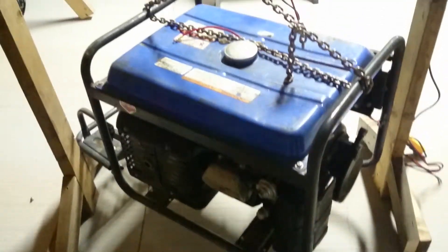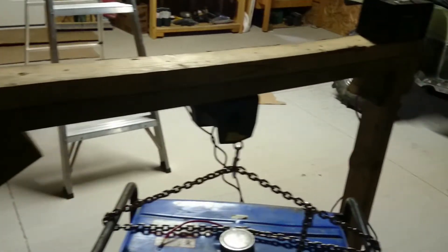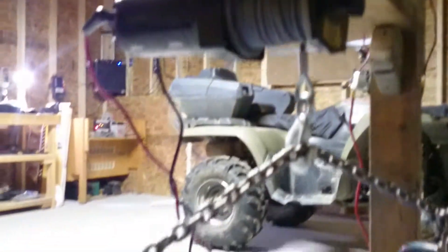I work on generators in my garage — this is like over 200 pounds to lift. So I made a little wooden frame and I have a winch mount on it from a 12-volt quad to help me lift it up. I use this, then I put it on a cart with like six wheels.